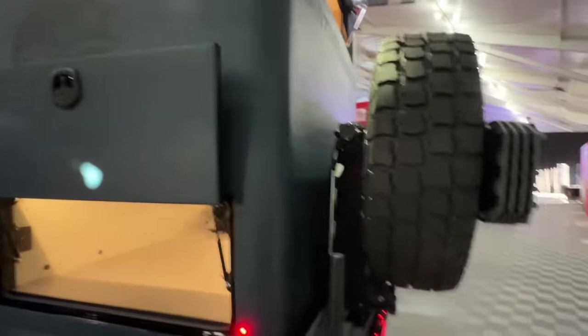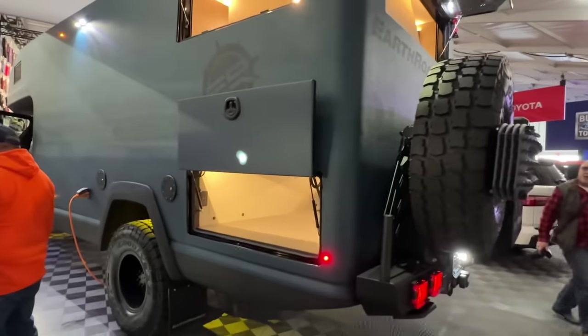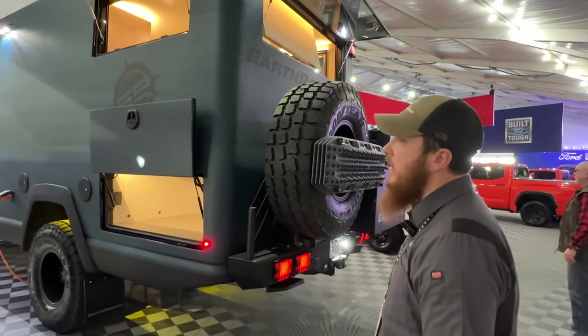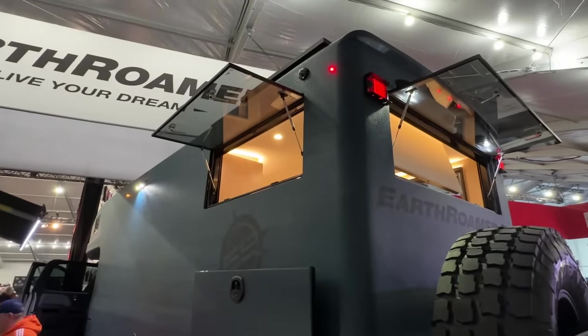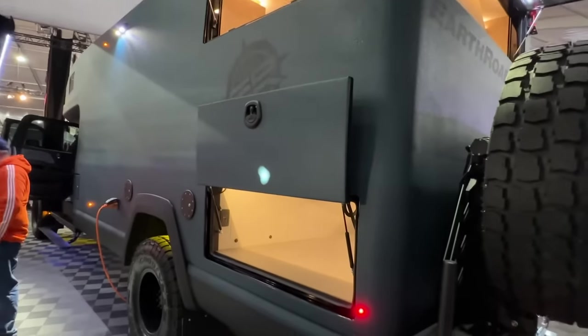Pricing-wise, this one starts a little over a million dollars. With the options you see in this one, and with most of the options that customers typically pick, they'll all probably be about $1.1 million.